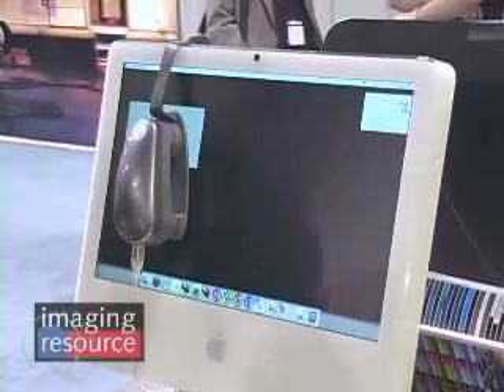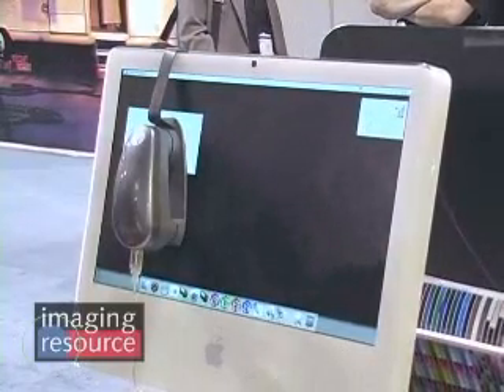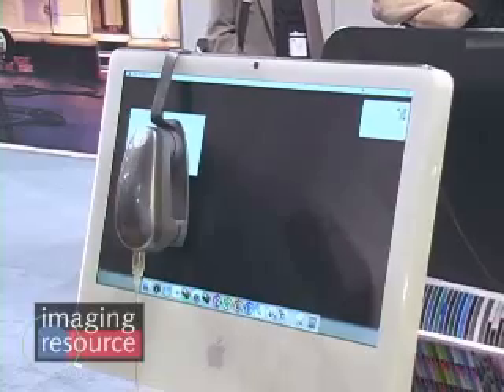Now it's measuring the different color patches, and in just a couple of minutes we'll have a calibrated profile for our display. That's great — thanks for the demo. Take care.